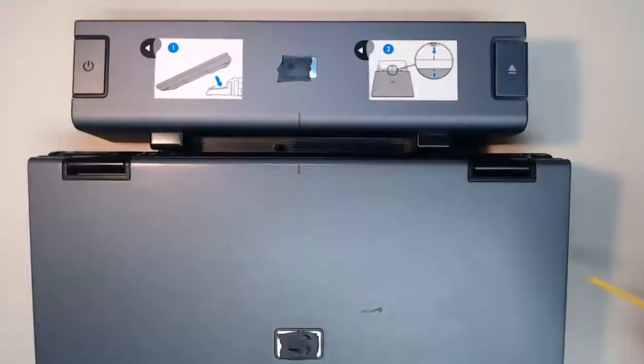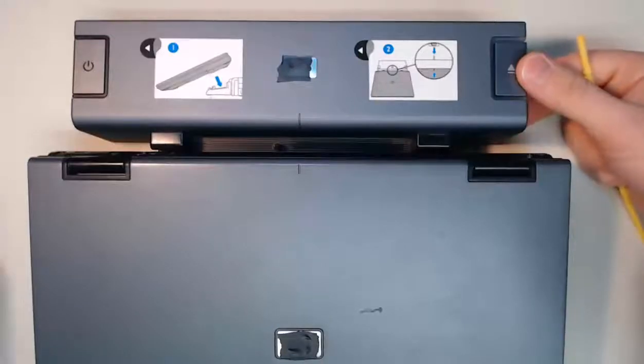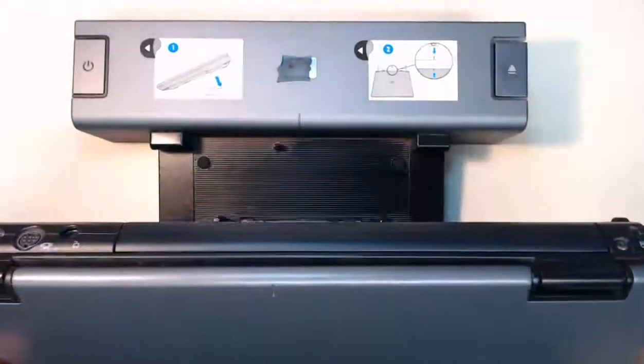When I'm ready to leave work and I'm done for the day, all I need to do is push down on this eject button here, and my laptop is ready to go.